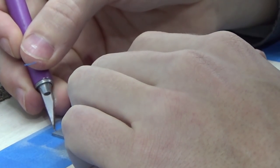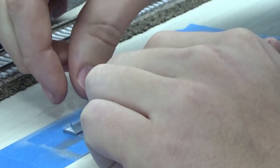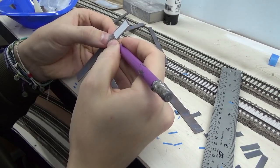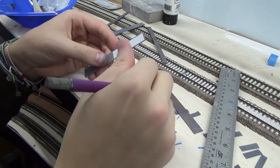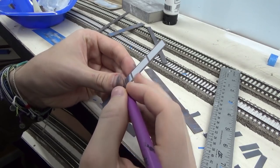To paint the metal edges of the grade crossing panels I used the exact same cosmetic sponge method, except I changed the color to a rusty gray-brown. I made sure to vary the color from panel to panel, because if you look at prototype grade crossings they tend to have a bit of variation in how the metal ages and rusts.